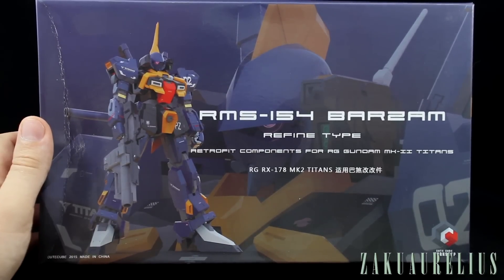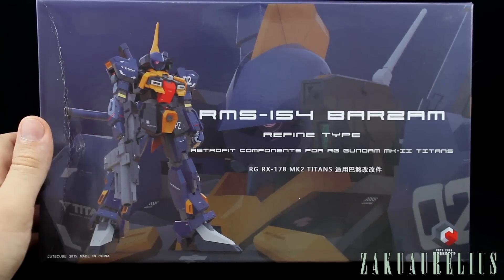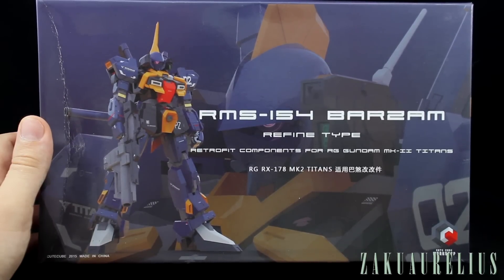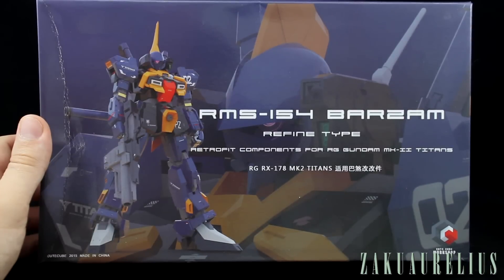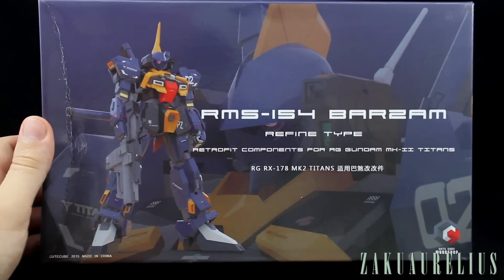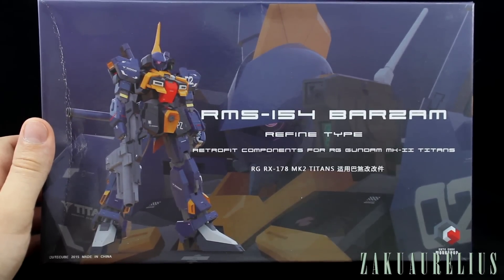This kit basically converts your Gundam to a Barzam — specifically the refined type, or the Sentinel version as I think Henry pointed out to me. This is very new and very recent. My box is a little bit bent, but otherwise it's pretty cool box art on the front — definitely kind of RG style.